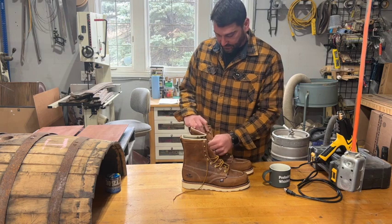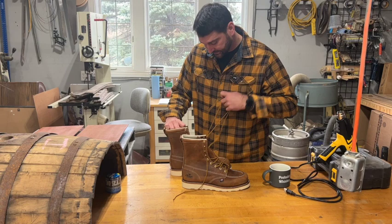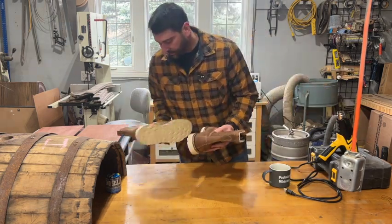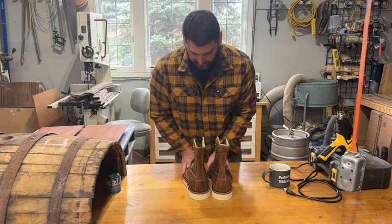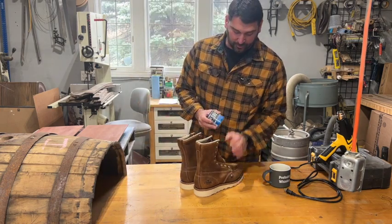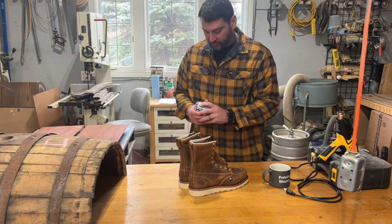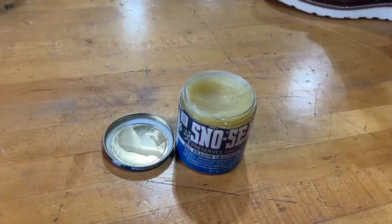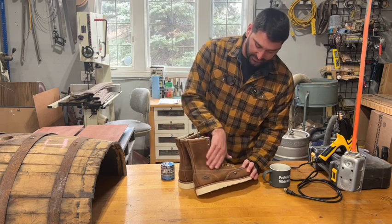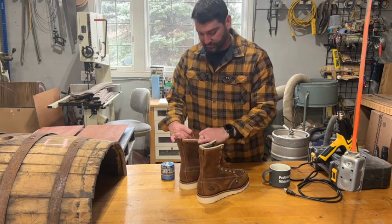The first thing we've got to do is remove our laces and put those aside. Now, if these were being reapplied, we'd want to make sure they're nice and clean and dry. Another thing to get this to work better on the leather itself is to heat up the leather. This will allow the wax in the seal to penetrate into the leather and really give it a good seal all around.